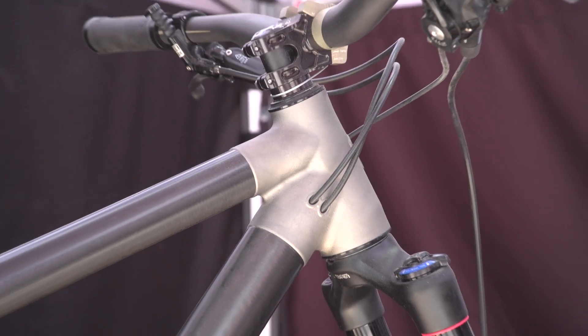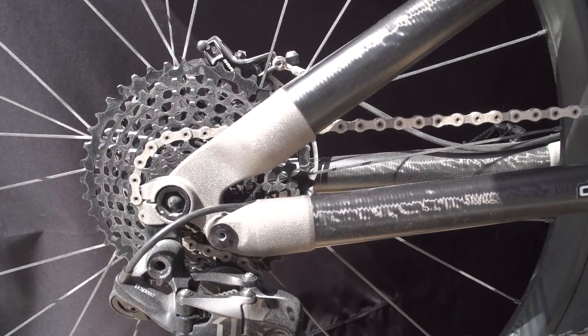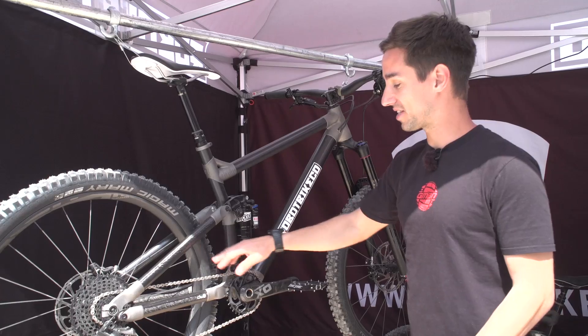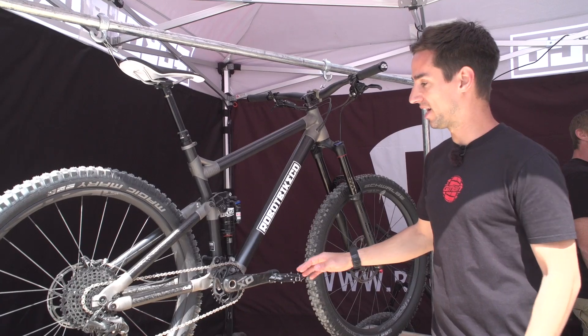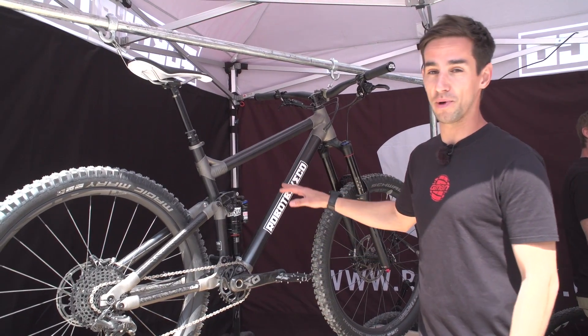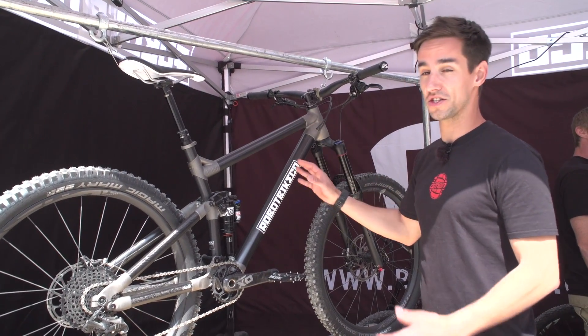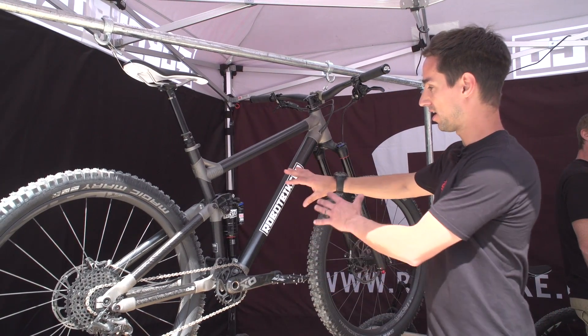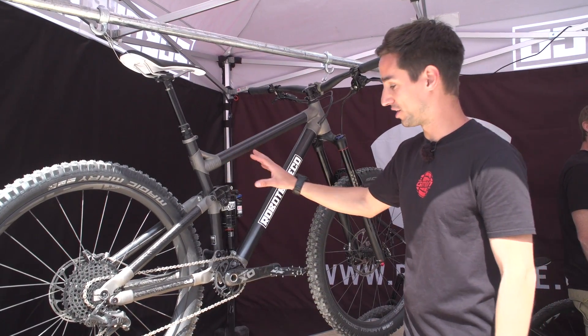All these parts of the bike are 3D printed, and in between there we've got these carbon fiber tubes. What Robot Bike Company do is they'll take your size, your height, your inside leg, and recommend a size of bike. Then you can customize the total geometry of the bike yourself — you might want to choose a slacker head angle up front, and that's all possible just by changing these tubes.